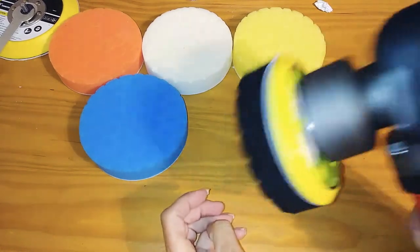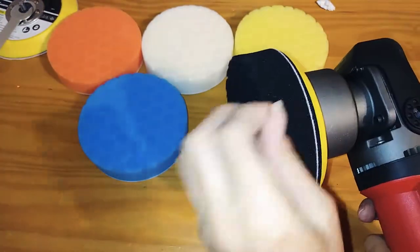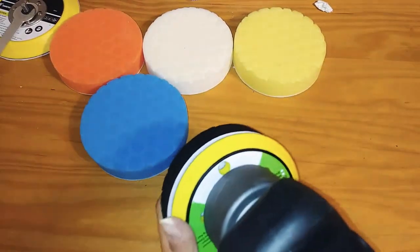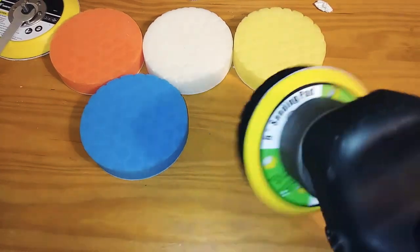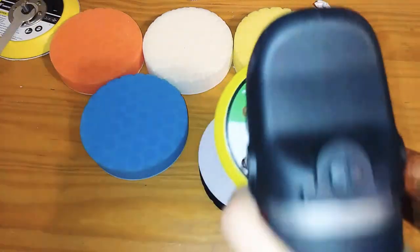You just lay it on there and it's on. You can take these off and rinse them out every time you use them, or wash them, or get a bunch so you can change them out. These are the greatest — I like the honeycomb design and I like the holes in the backing pad.